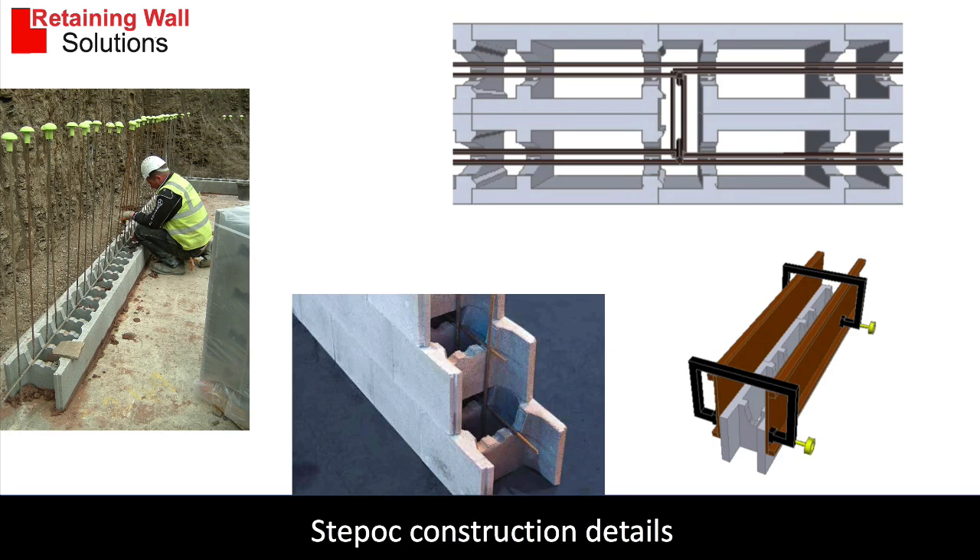Some more images. This image is showing the first layer of blocks being laid on a mortar bed. This allows the blocks to be lined up accurately, and then the blocks can be stacked on top of each other from the first layer dry.